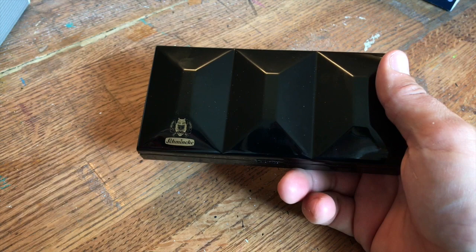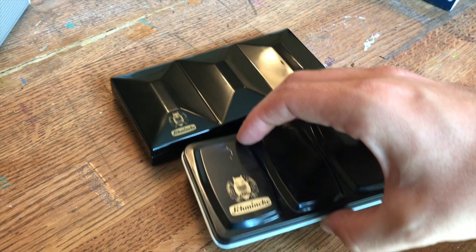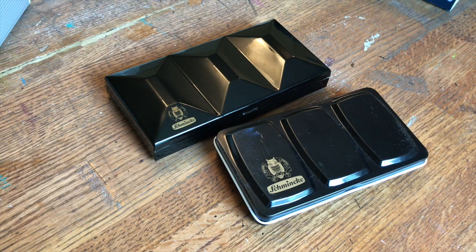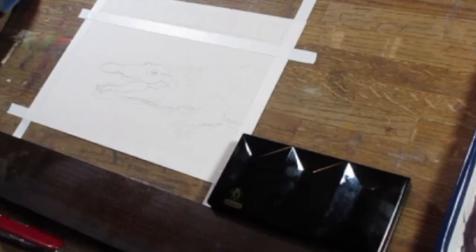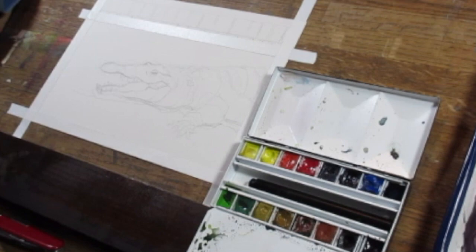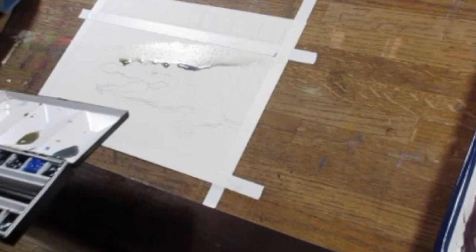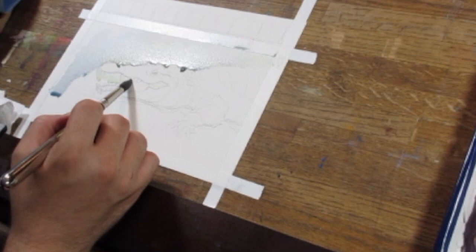I like the size of the smaller half-pan version. Here they are side by side. I really think this box, and even the 12 half-pan standard Schmincke box, is probably the best for your pocket and to carry. For anyone trying to take the leap from student-grade paint into professional paint, it would be either to get the box if you don't want to fool with tubes, or a Holbein 250 or 350.